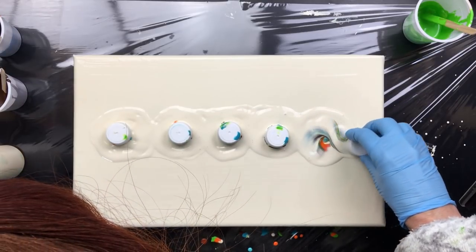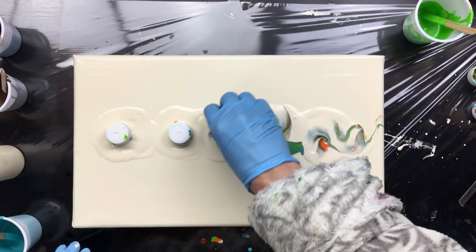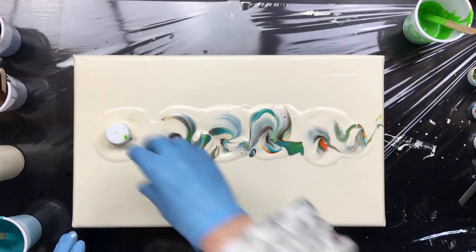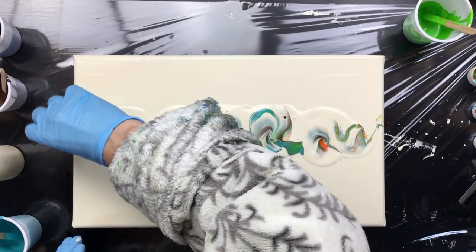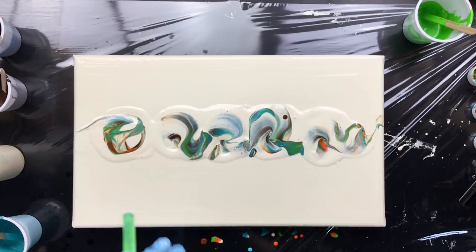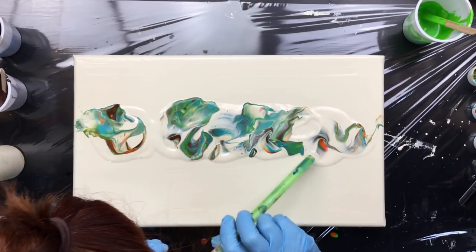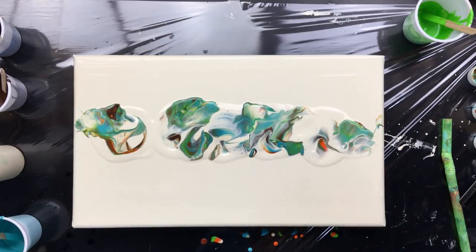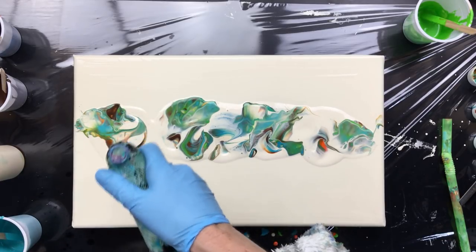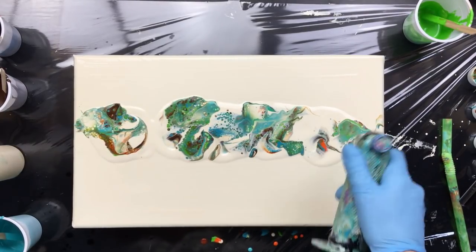We're going to push and pull all over, but after this we're going to do something else too. We're going to blow it with a straw — I'm not going to use my airbrush. I have an airbrush, and when I use a straw people always say 'you should use an airbrush,' but I have one and I'm not going to use it. Let me blow a little bit. That's about enough. Then we're going to torch it to get some pretty cells.